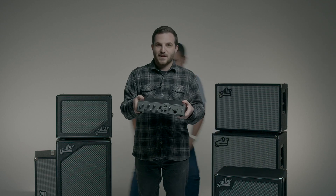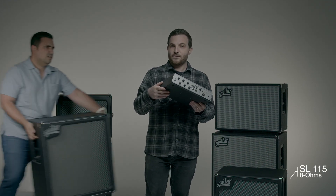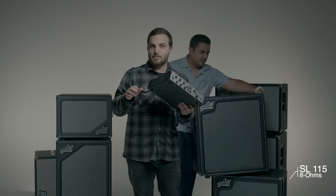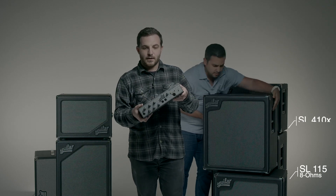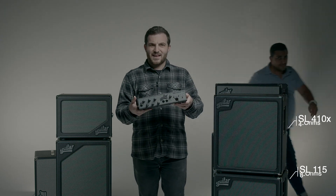At 2.67 ohms, you can power three 8 ohm cabinets at once. You can have a 15 on the bottom, a 210 in the middle, and a 112 on top. And this little thing can even power an 810.